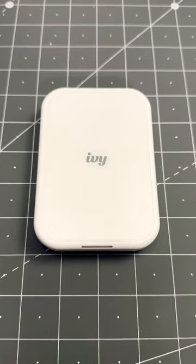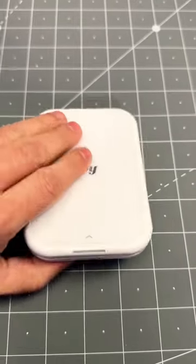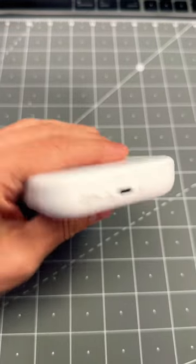Hey there folks, I got a cool Amazon tech find for you. Check this out. This is the Canon Ivy mini photo printer. This printer is very compact as you can see here. It charges through USB type C.